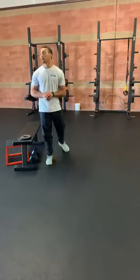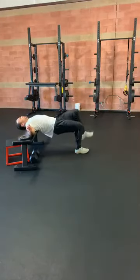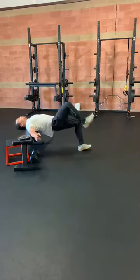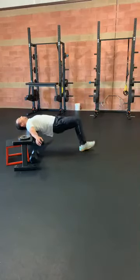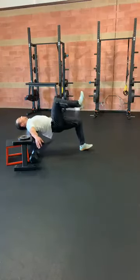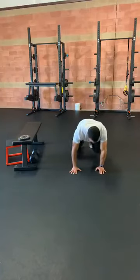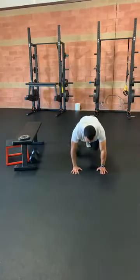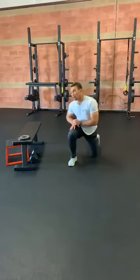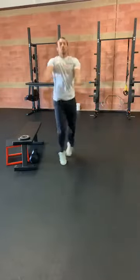We're back to our hip thrusts with a march — just hold those hips up, driving those knees. Then hopping right down to our bear crawl. And then crossover jumping jacks, 20 reps, as fast as we can.